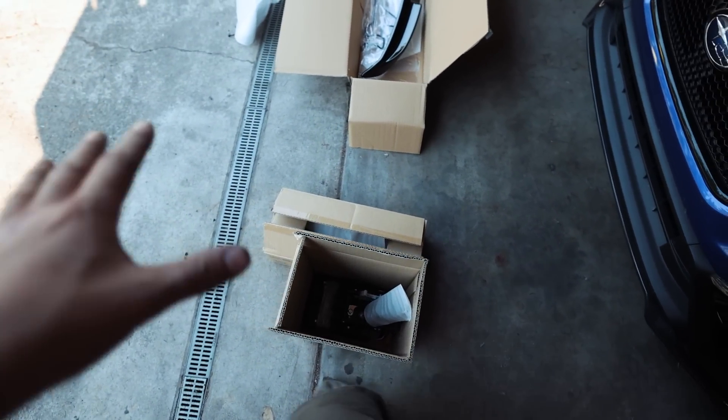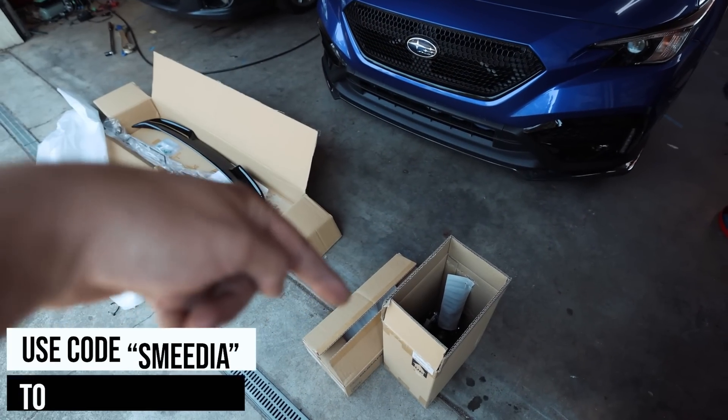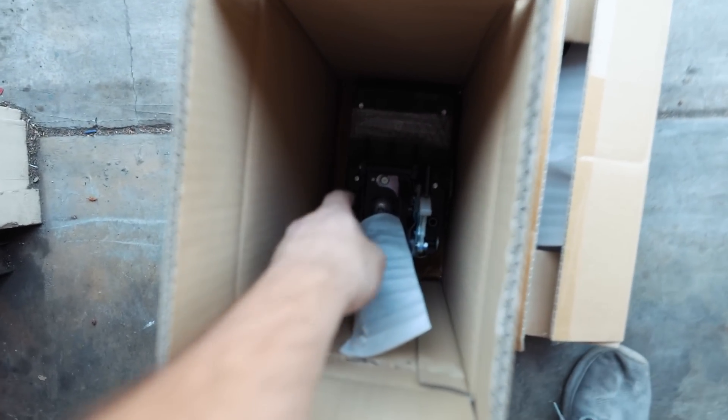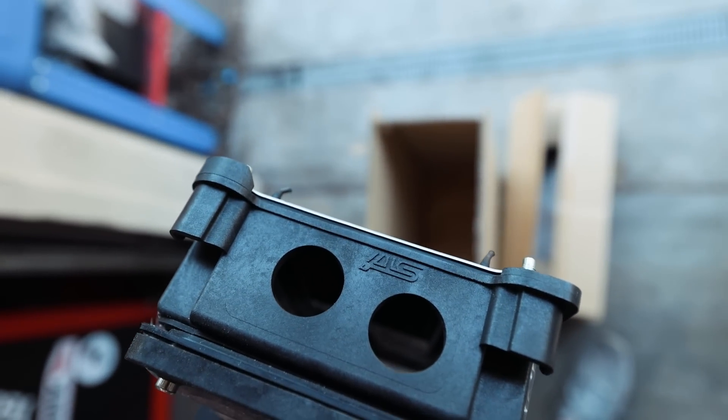Huge shout out to the guys at Rally Sport. If you're looking to order parts, remember we have a discount code 'Smeedia' - there's a link in the description. Also, if you frequently order car parts, set up an account with Rally Sport because you get rewards - percentages off, coupons, free shipping. Note: they did swap over to a new website, so if your existing account isn't working, email their customer support and you'll get all your old points back.